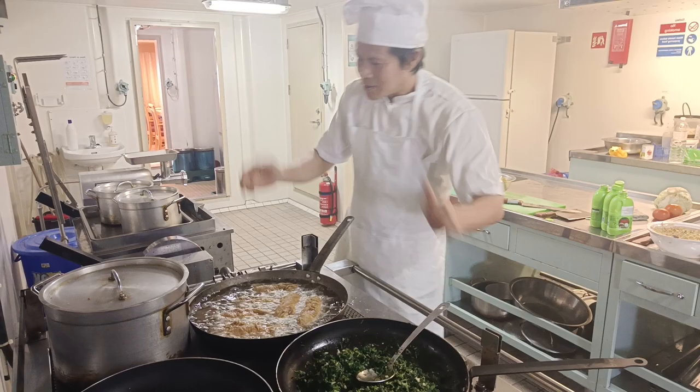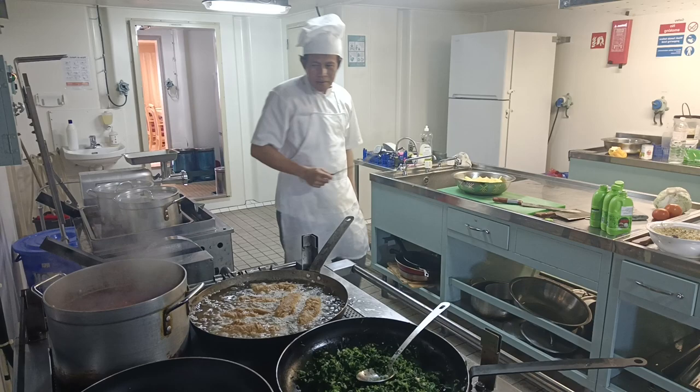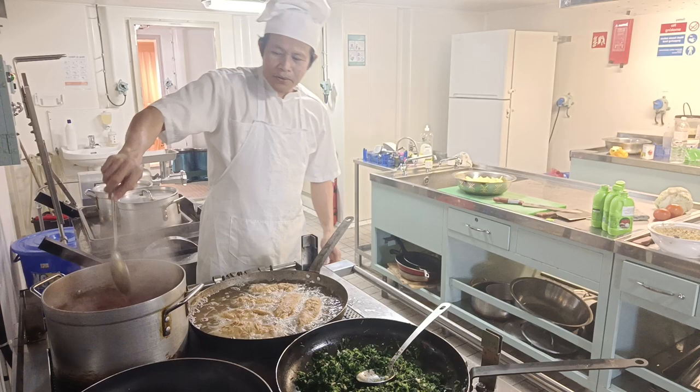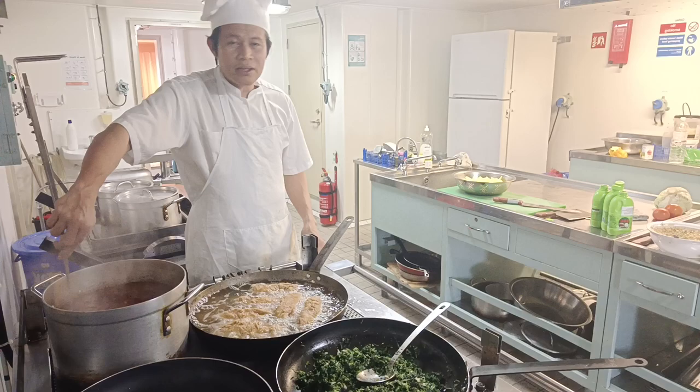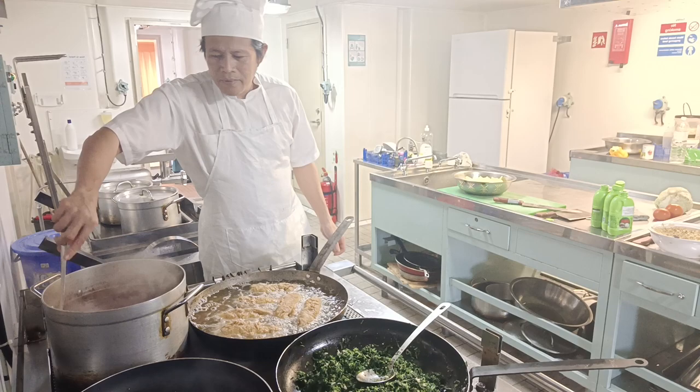Our soup partner today is borscht. Borscht is one of the most popular soups — a traditional Russian soup. I'm not using pork; I'm using beef, because we have Muslim guests, so this is for everybody.